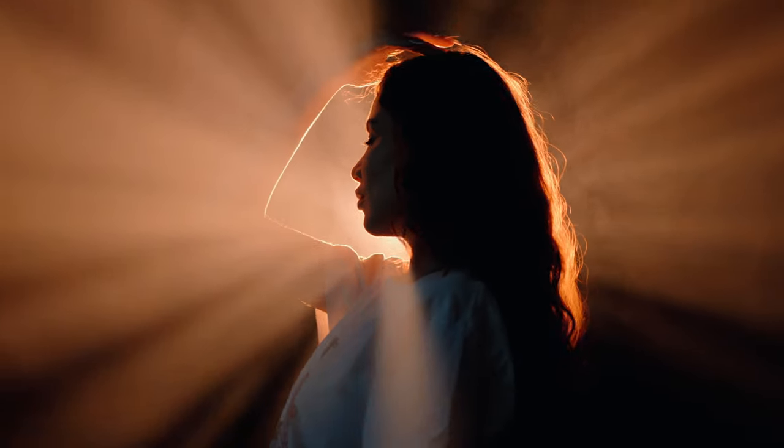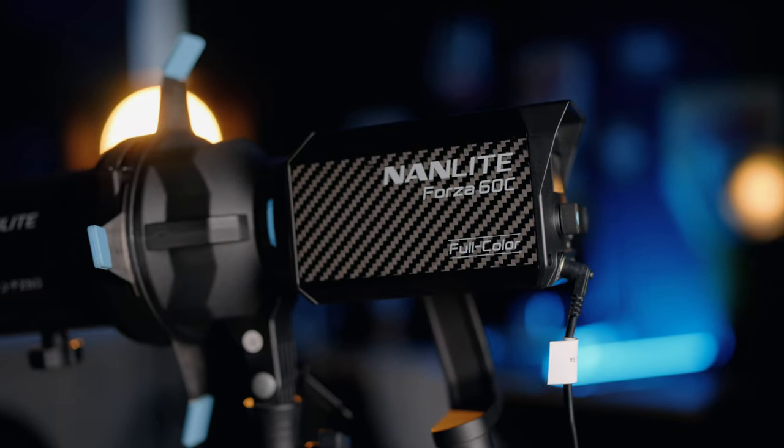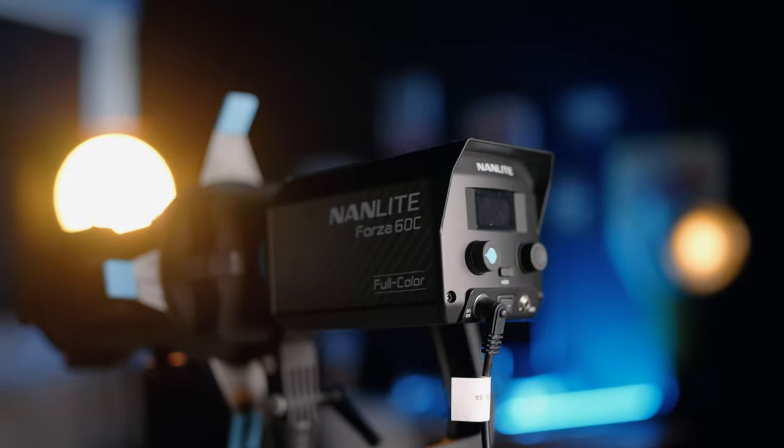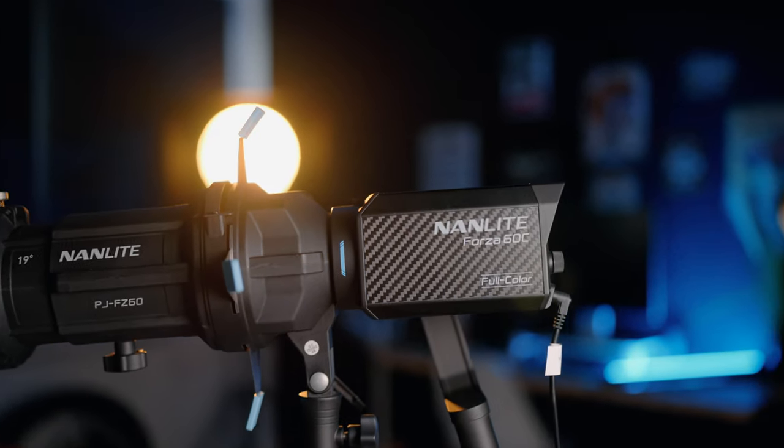What's going on filmmakers, I'm Alexandre Don and today I want to show you three different lighting techniques using just one light. This is the light we're going to use — it's a 9-light Forza 60C with a projector lens. The Forza 60C is a full color light and the projector lens helps us shape our light better.